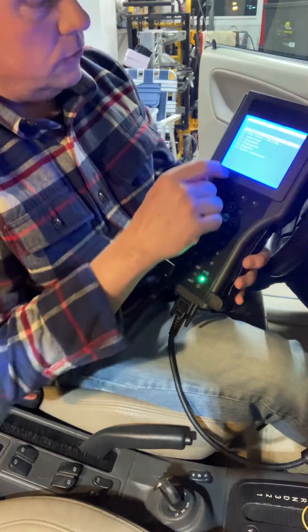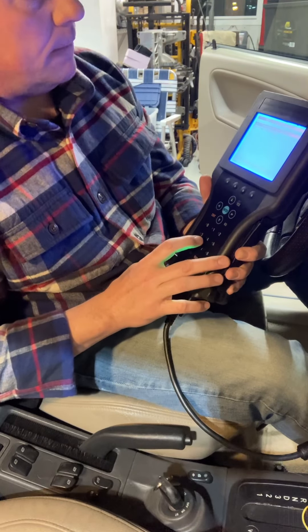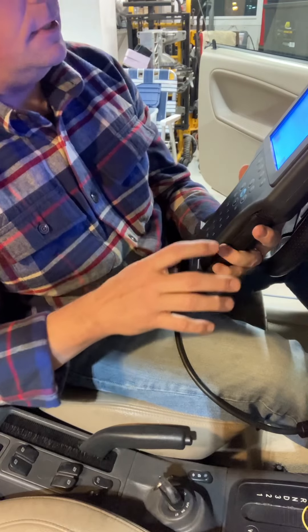I'm going to go to Function 4, which is Programming. On the screen it reads: Learn Transponders and Remotes. So I'm going to enter this.